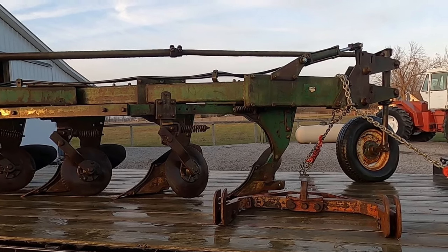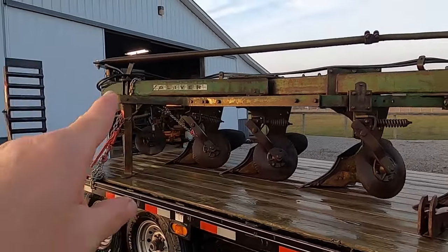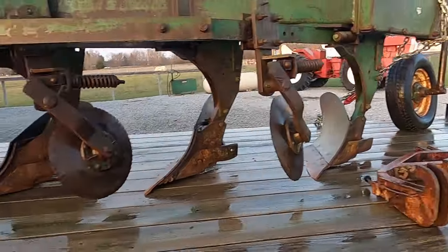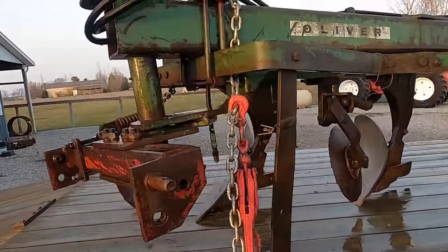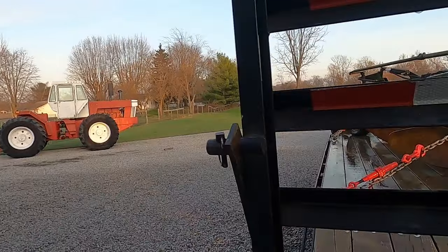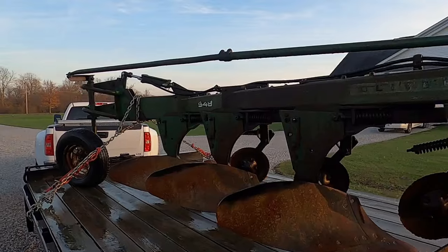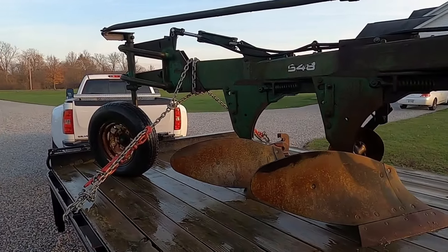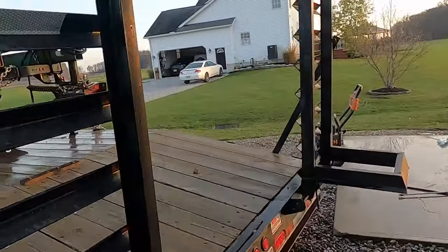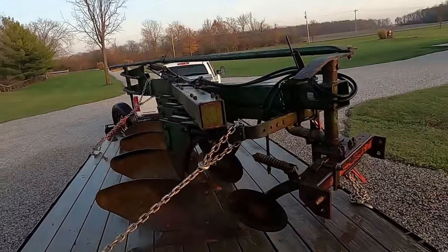GoPro battery died with no warning — went from 55% to dead — so Black Friday might mean a new camera in my future. But it's much better than it was, cleaner — you can actually see the Oliver name on there better now. I aired up the back tire a little bit, washed off the quick hitch just because it was dusty, and walked around the other side. Definitely better — you can see all the way up here more clearly. Got a lot of the algae and crap off; it just accumulates from being parked outside in a covered, tree-shaded area.